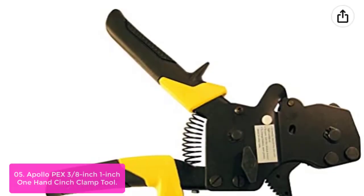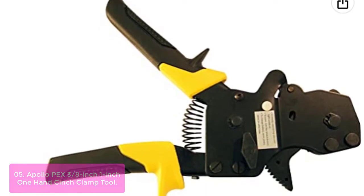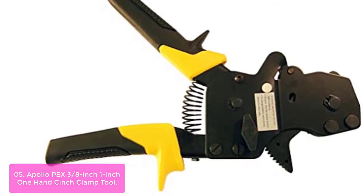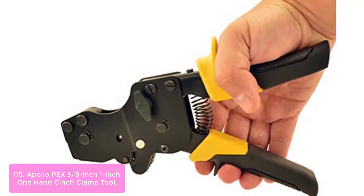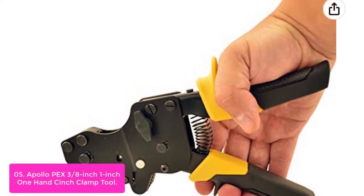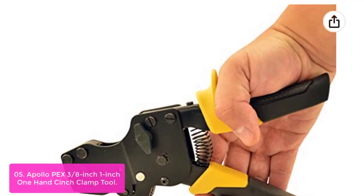List number 5: Apollo PEX 3/8-inch to 1-inch 1-Hand Cinch Clamp Tool. The Apollo PEX 1-Hand Cinch Clamp Tool is ratcheting and will hold the clamp after crimping until you turn a knob to release the tool. The cinch clamp tool comes standard with a 3/8-inch to 1-inch crimper, a Phillips-head screwdriver, extra 14-gauge wire crimping tool, extra binder bolt spacers, and a bottle opener built into the handle.